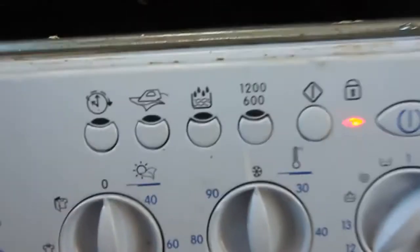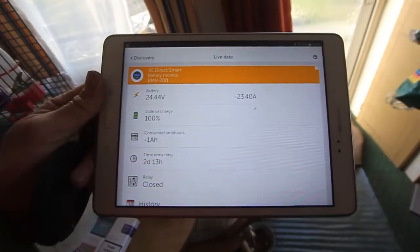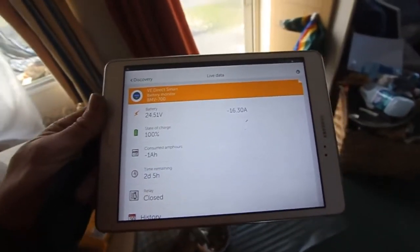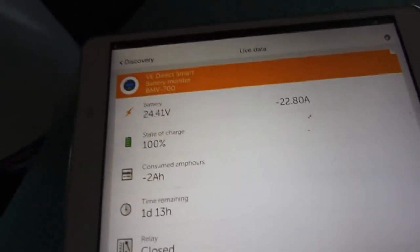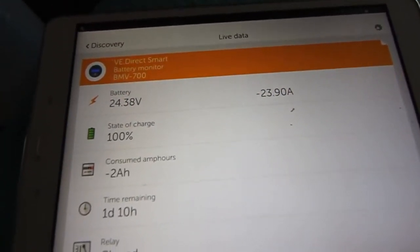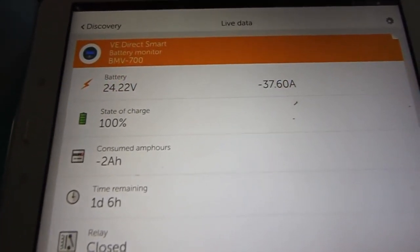With the temperature set to zero — cold wash. 37 amps, 36, 35. Cold wash — the most cost-effective solution is cold wash. 20 amps now. The pump is okay to handle. The motor will be difficult when everything is wet. Look: 40 amps — not too bad.